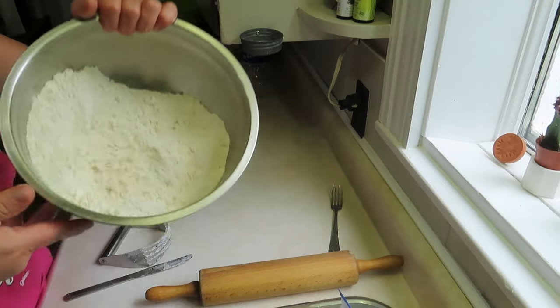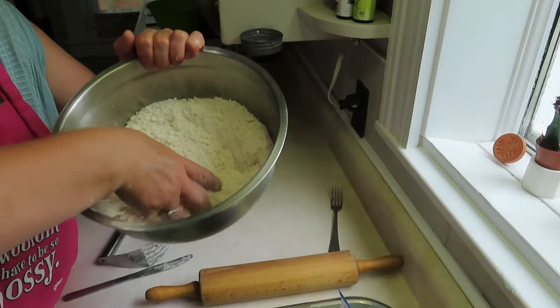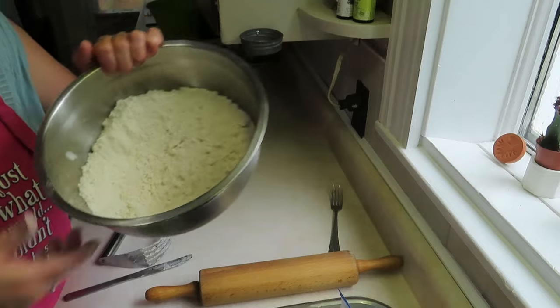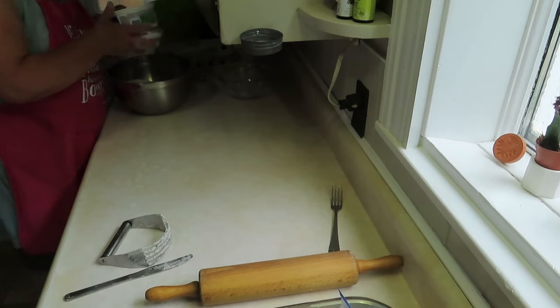You just work it in till it's all crumbly. That's what it looks like — it's just kind of crumbly, still looks a bit like flour but it's got the shortening mixed in really well. I'm going to take two cups of that.